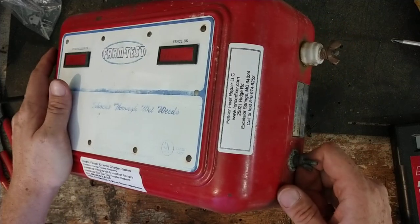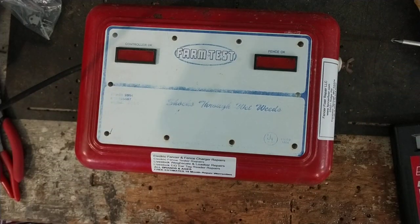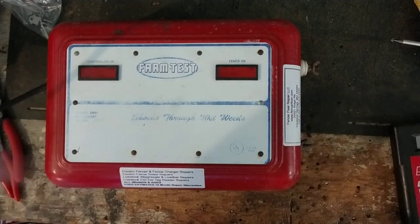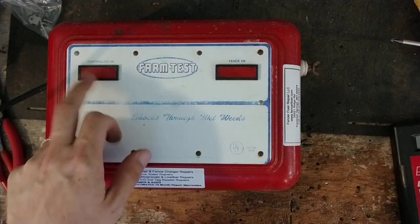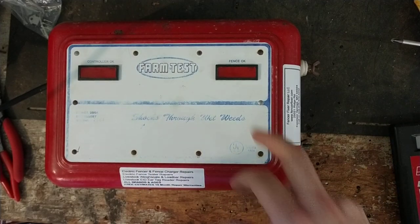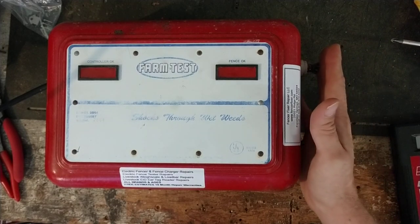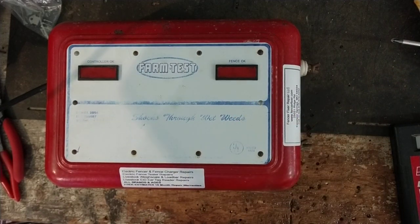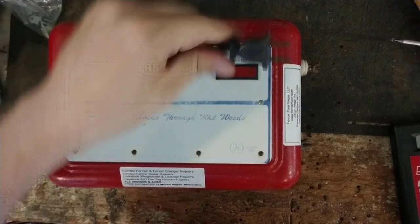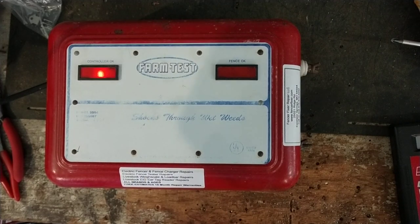It's working great again. This is probably a 1970s model — solid state, not a load impedance unit, so it puts out a pretty good spark. It doesn't handle the load like the load impedance ones do nowadays, depending on your weeds on the fence and how much fence you're running. It has an indicator light — a power light because the power's on, and a fence okay light that flashes every pulse. If you get a heavy enough load on it, the light will go out. I'll power it up — it's a 110/120 volt unit.